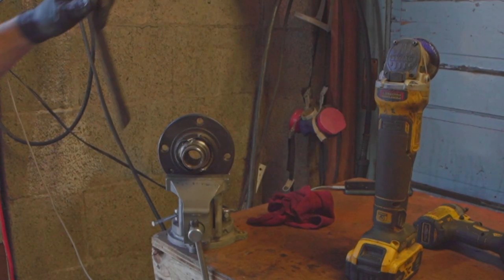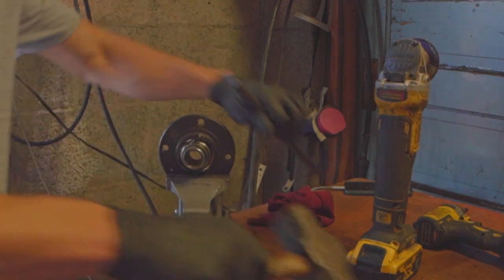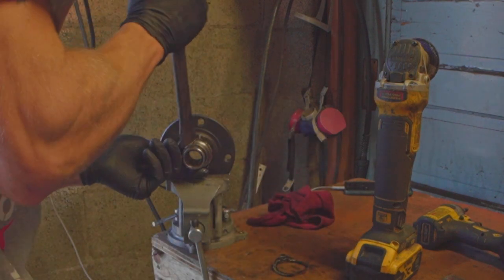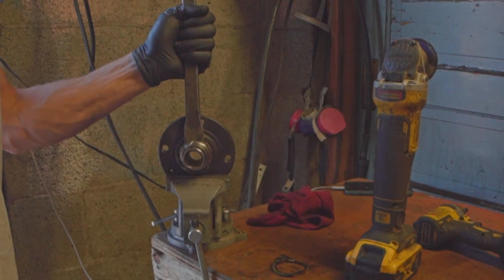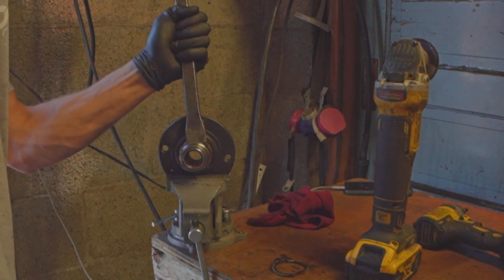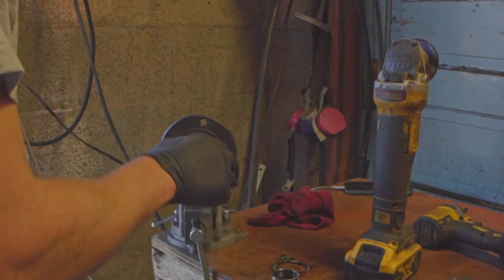This is a great time to use an air hammer if you have one. If not, you're going to do what I'm doing. It's free — just kidding, we still have to get it off. All right, we got our inner race off.